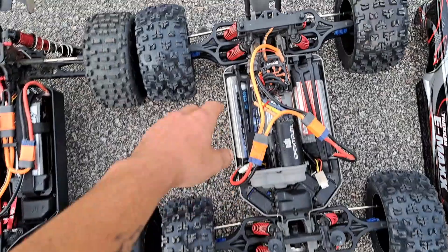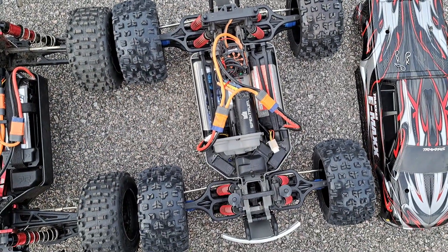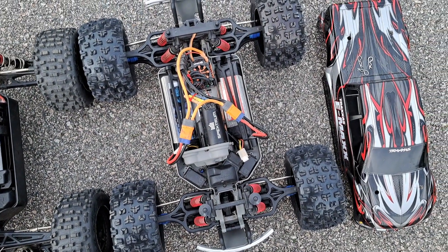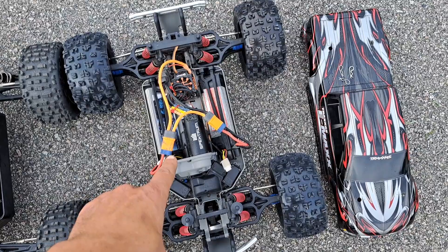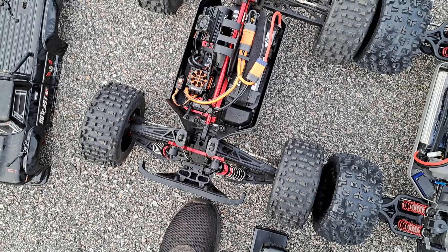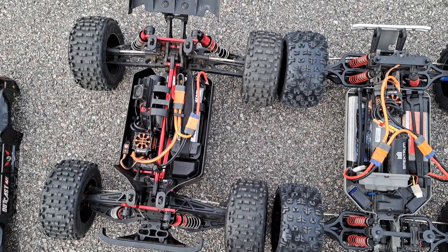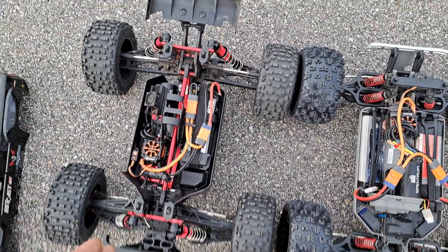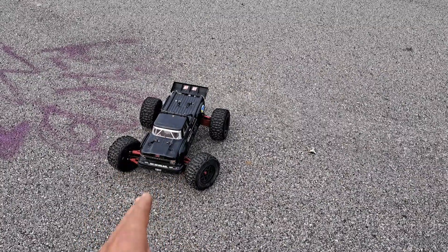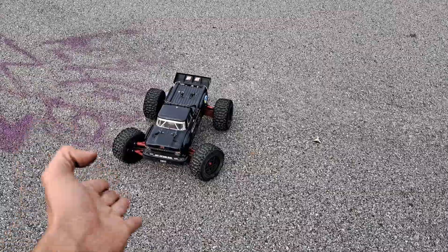This one is brushed. I got it off eBay — I won the auction. It's got a Spektrum 150 amp ESC, 2050 kV brushless motor. That was a Notorious; I turned it into an Outcast. It's basically an Outcast 6S BLX now because of the body and the upgrades I put in it.